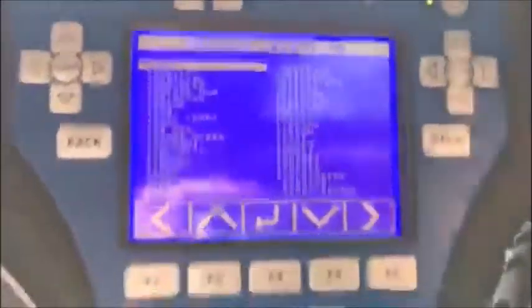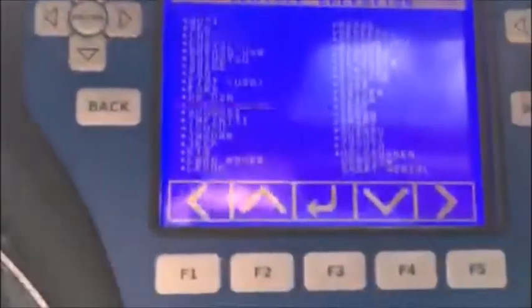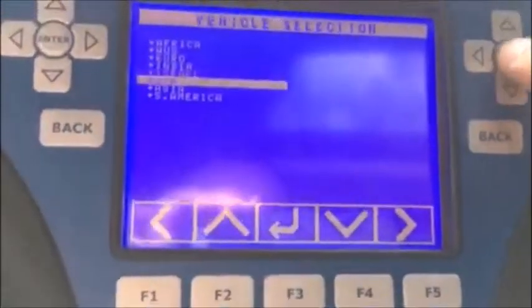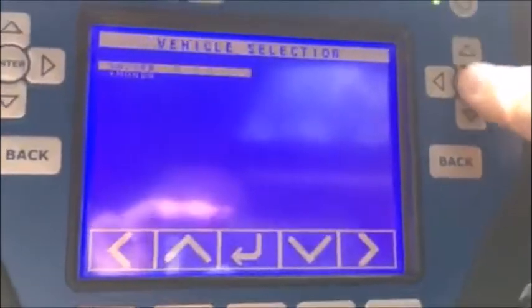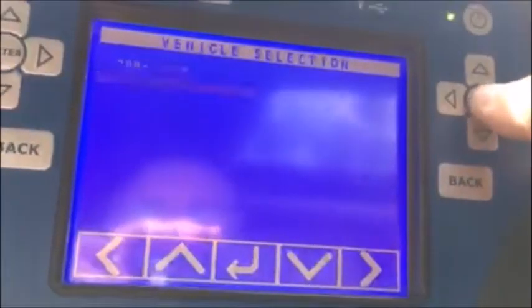2016 Acura MDX with MVP Pro with smart dongle. We'll go to Honda Acura USA, Acura by vehicle, MDX 2015 and up and proximity.